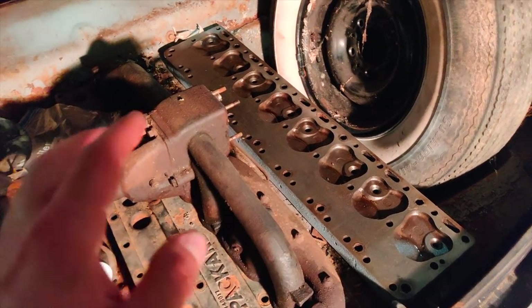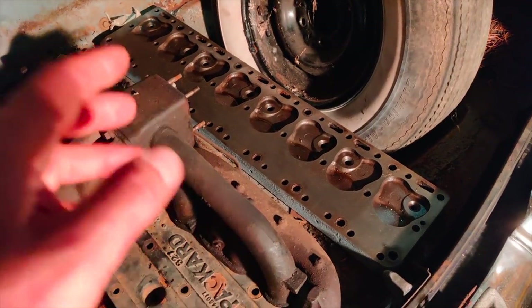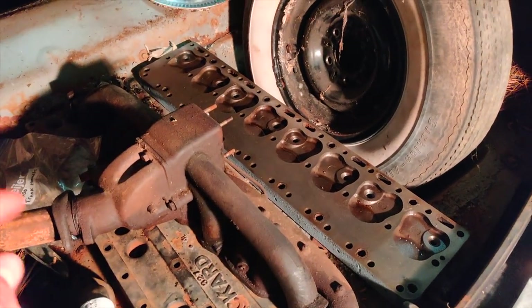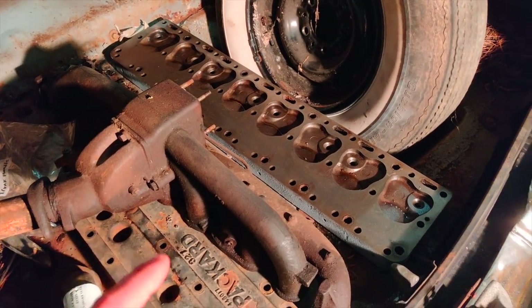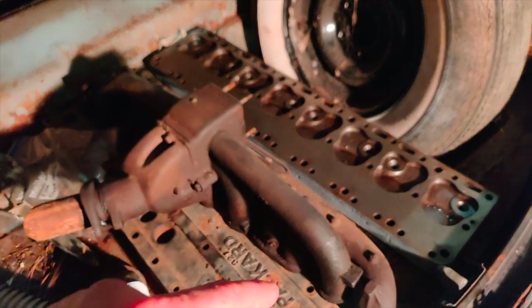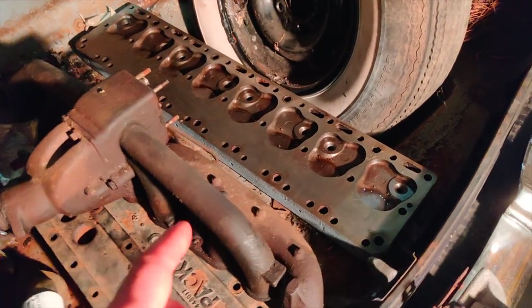Obviously I'm going to go through the brakes. The tires look like they need to be replaced, and a couple other things — just maintenance and mechanical-wise that I'm going to do. But this should be a pretty reasonably quick project to get going down the road.